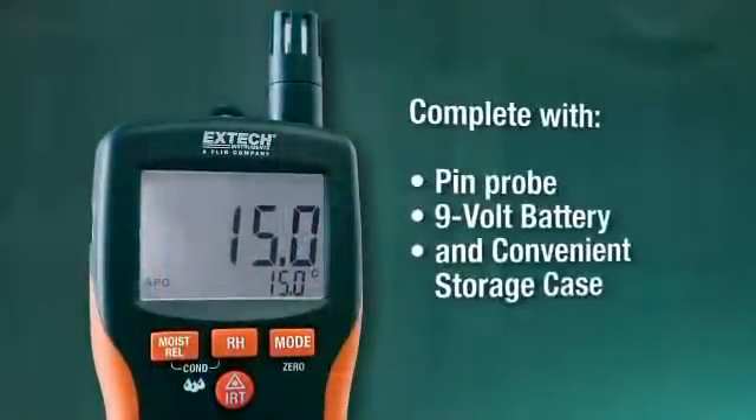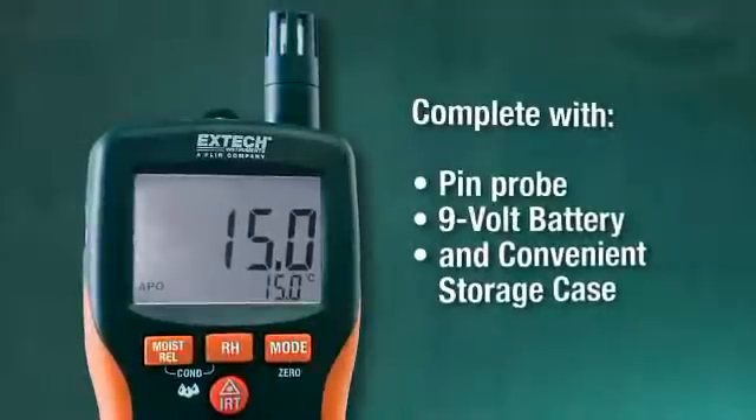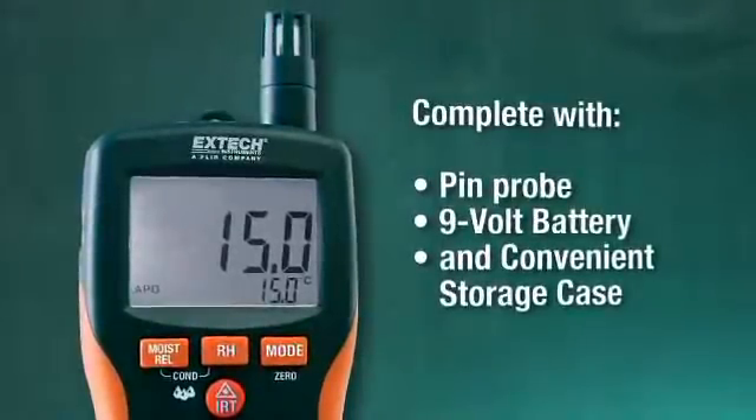Both multifunction moisture meters come complete with pin probe, 9-volt battery, and convenient storage case.